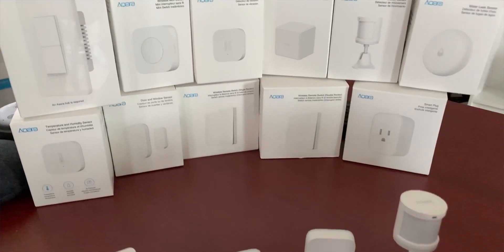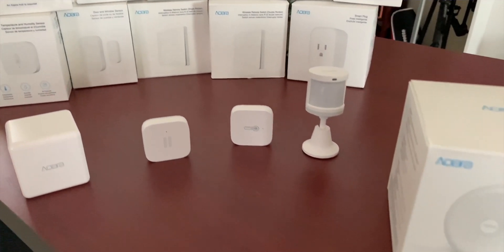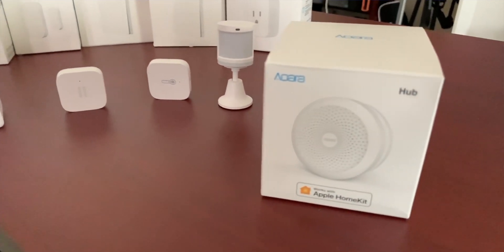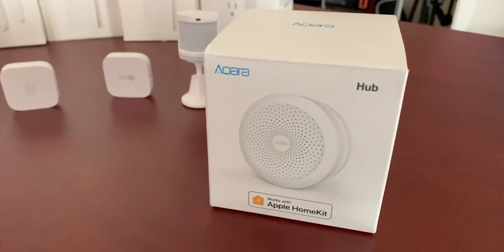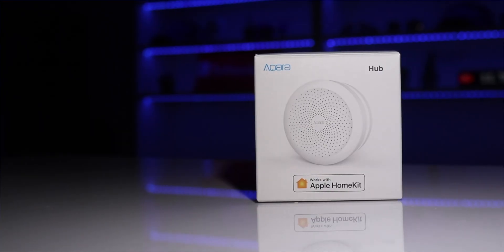Currently the Aqara Cube only works within the Aqara app — it is not exposed to HomeKit, so unfortunately it will only work with other Aqara products currently. But there are ways around it; I'm going to have some friends show you how you can get this to work with some HomeKit accessories in just a moment. The Aqara Cube is a Zigbee device, which means you will need their Aqara hub to make this work.